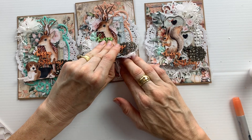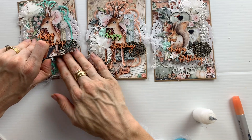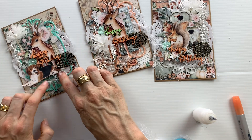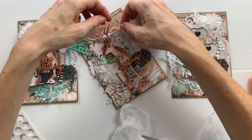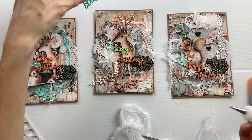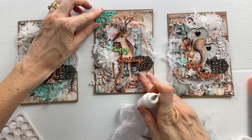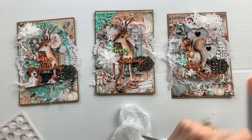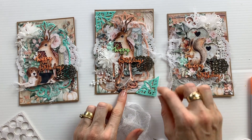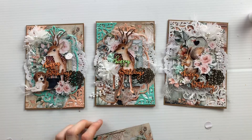Normally if you watch my videos you know that I usually add a little bit of cheesecloth, and I forgot to do that on these cards, so I'm just adding them in later. You can just slide a little bit of cheesecloth in underneath all of your layers and that just softens the papers. These little foam corner frames - photo corners - were cut with the die, so I just added those into the corners.